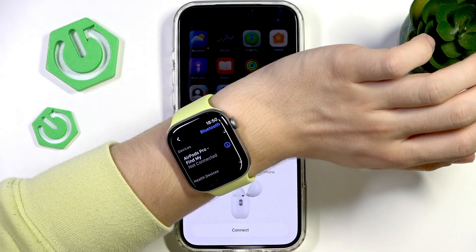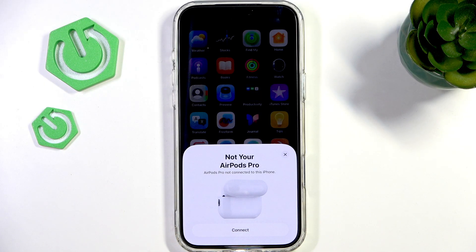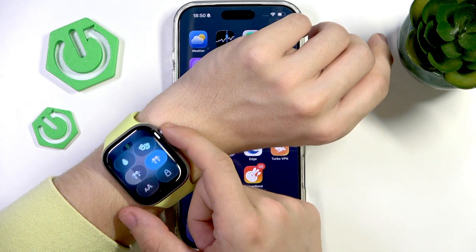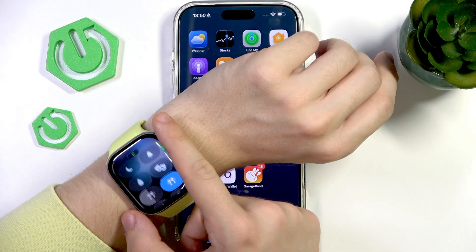Now they show as not connected because I've closed the lid. I'm going to put them in my ears — and now I'm going to connect to them. Yeah, and if I want I can of course switch the source of the sound. I'm going to set it to my AirPods, and now if I wanted I could play something off of them.